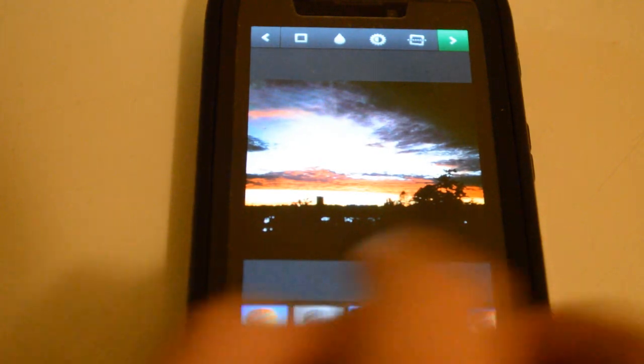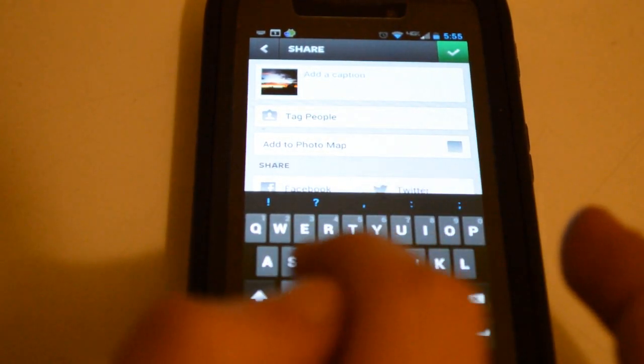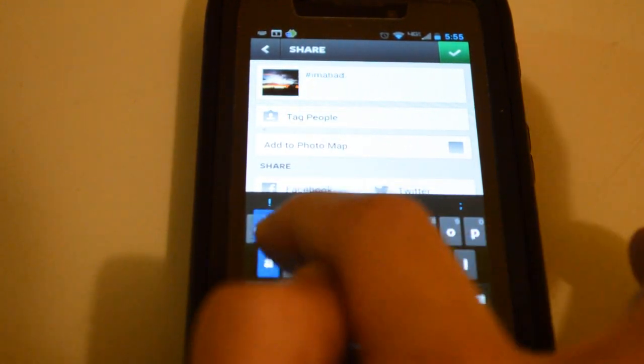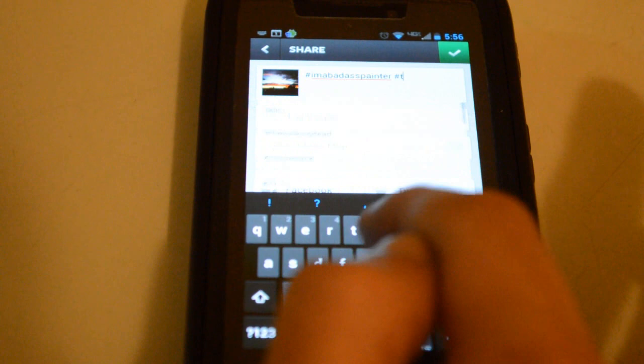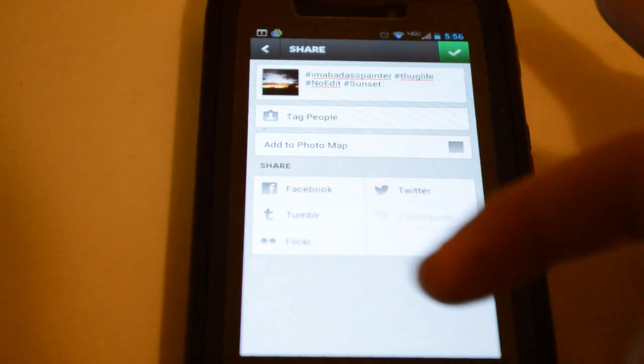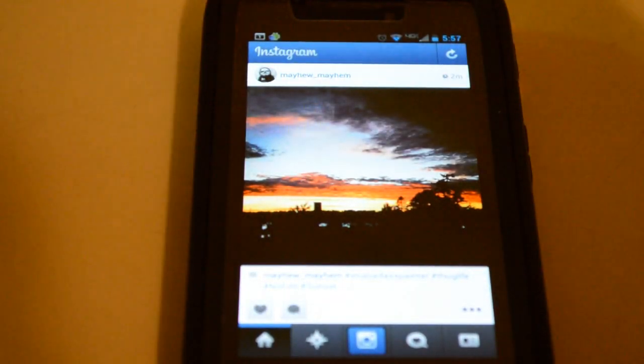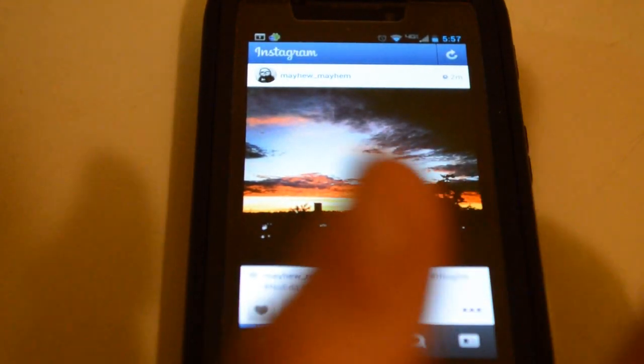The lo-fi filter for this particular picture — I think it looks awesome. Go to next, add a caption. Hashtag I'm a badass painter. Hashtag thug life. Hashtag no edit. Hashtag no filter. Hashtag sunset. And if you want to, share to Twitter, Facebook, Tumblr, Flickr, Foursquare, whatever — make everyone know that you're a badass. Click OK, and bam, everyone thinks you're a badass on Instagram. They wouldn't even know the difference. And that's just a few easy steps to convince everyone that you're the next Pablo Picasso.